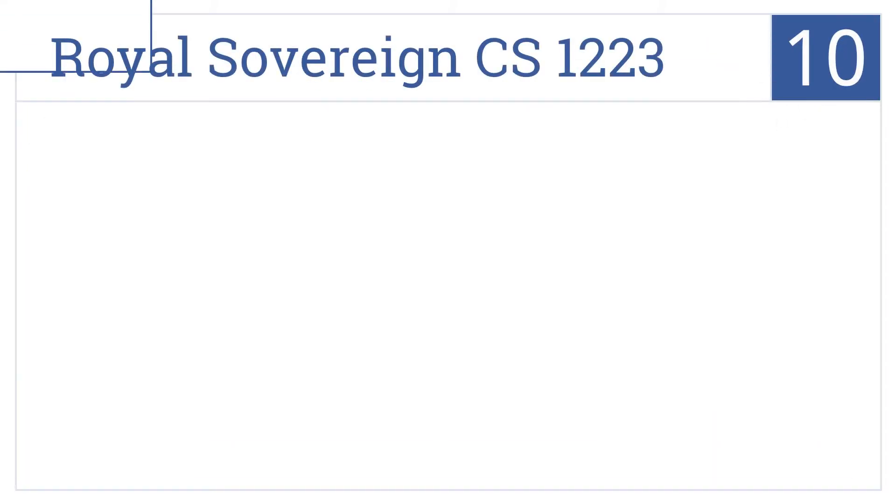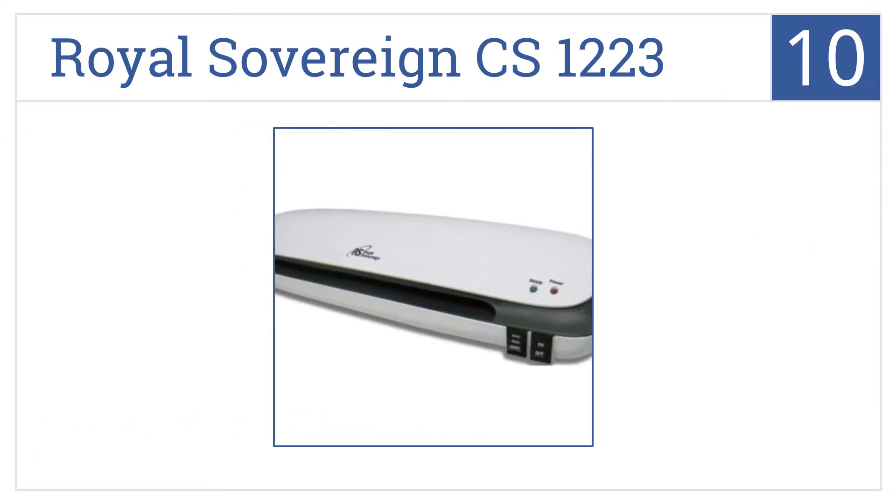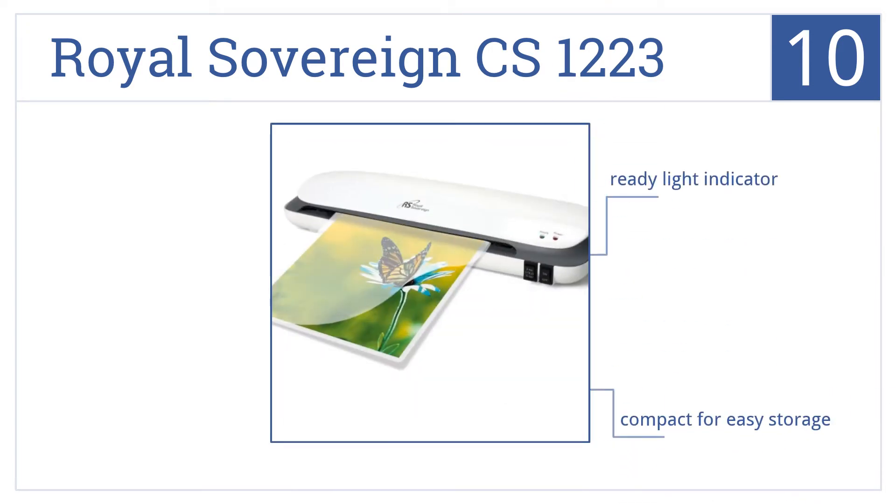Starting off our list at number 10, the Royal Sovereign CS1223 features two good quality rollers, a jam release lever, and a quick laminating speed of 0.82 feet per minute. It comes with a ready light indicator and is compact for easy storage, but the results can be a bit inconsistent.